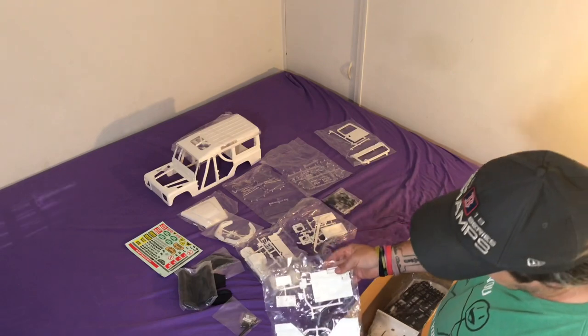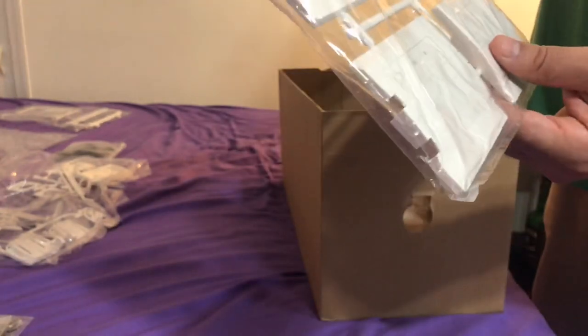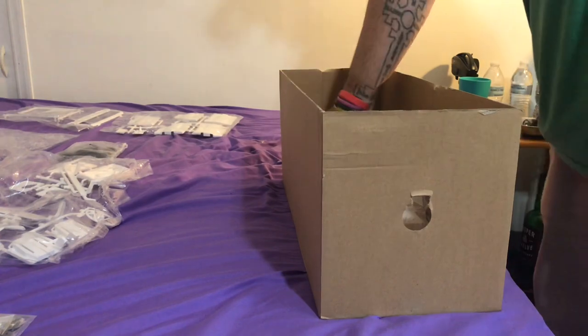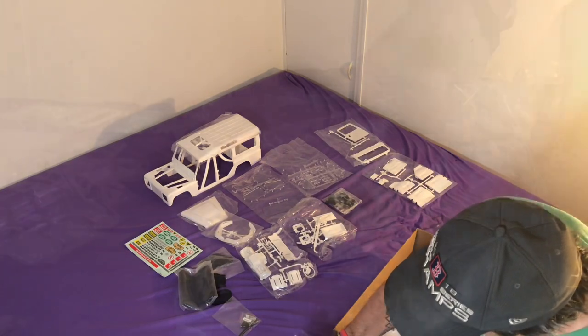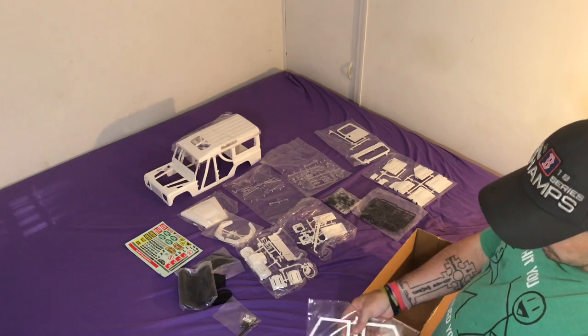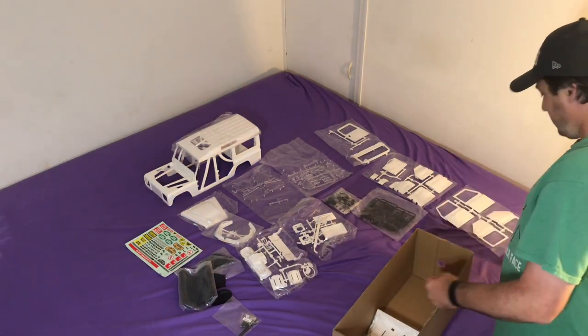So this is all the interior door panels - all the wind-up windows. This is the thing for holding the spare wheel on the back. Not sure what this piece is for - maybe it's the interior for the back door. So this is all the door handles, windshield wipers, just miscellaneous plastic parts. And here obviously just the four doors to go in with it.